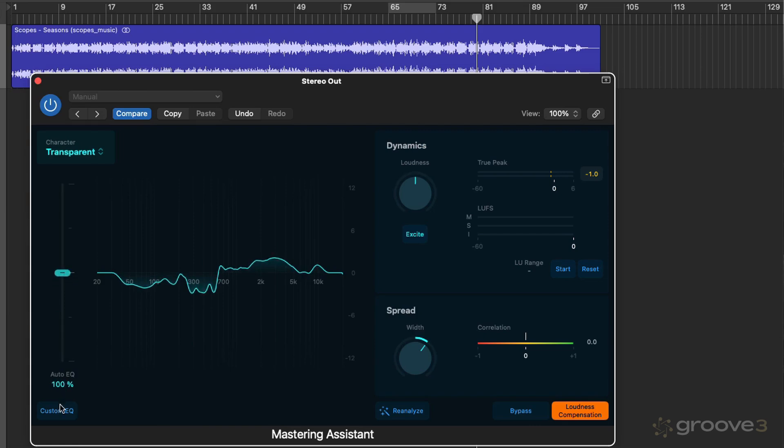Custom EQ allows us to add our own broad stroke changes on top of what Mastering Assistant has generated, with frequency and gain displays to show what we're doing. Dynamics allows us to boost or attenuate loudness. Saturation is added using the Excite button. Spread manipulates the stereo width, and the correlation meter lets us see how width changes are affecting correlation. Then we have Reanalyze, Bypass, and Loudness Compensation, which matches post and pre-processing loudness. In the next video, we're going to look at the Character and the Auto and Custom EQ. Thanks for watching.